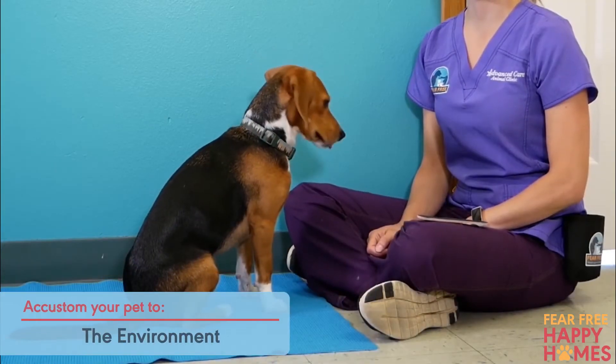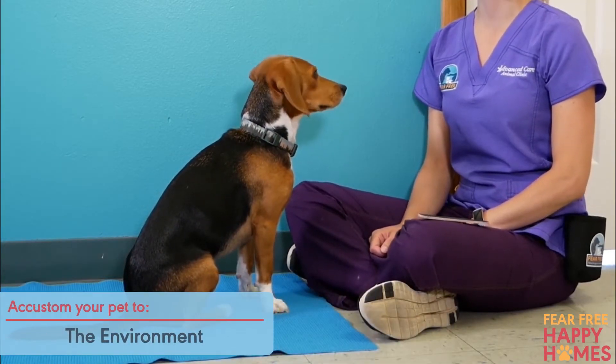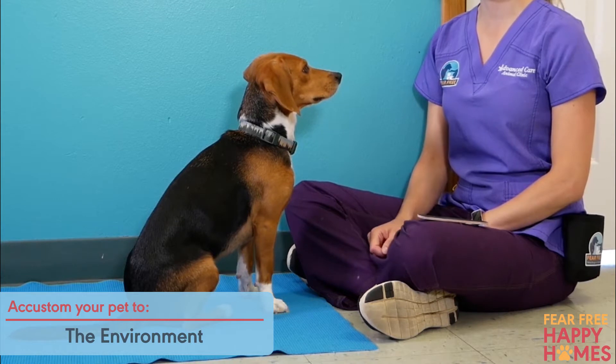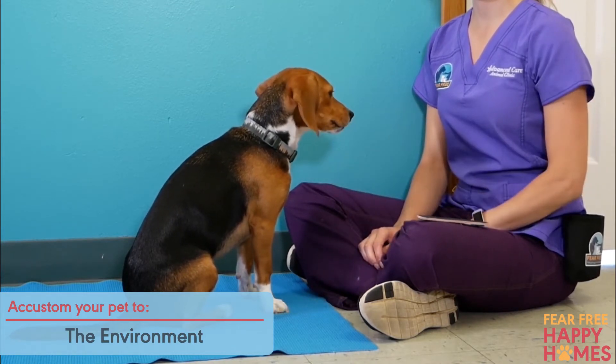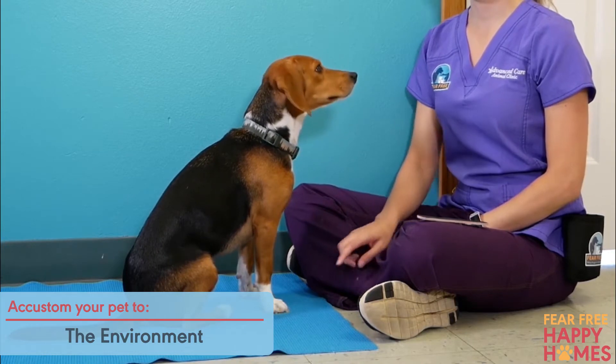You can start by accustoming your pet to the environment. Take the pet to a non-slip surface and allow them to be in a position of his or her choice, such as standing, sitting, or lying down. Give a treat.